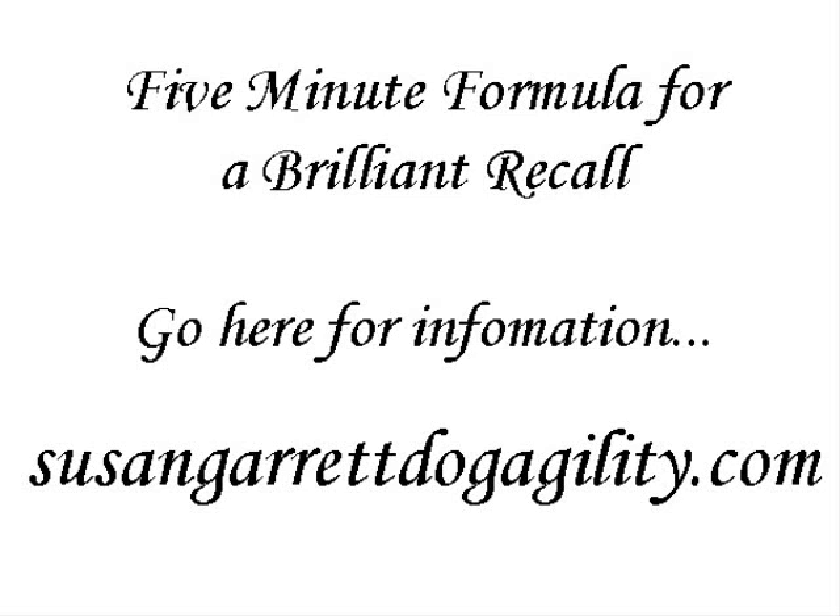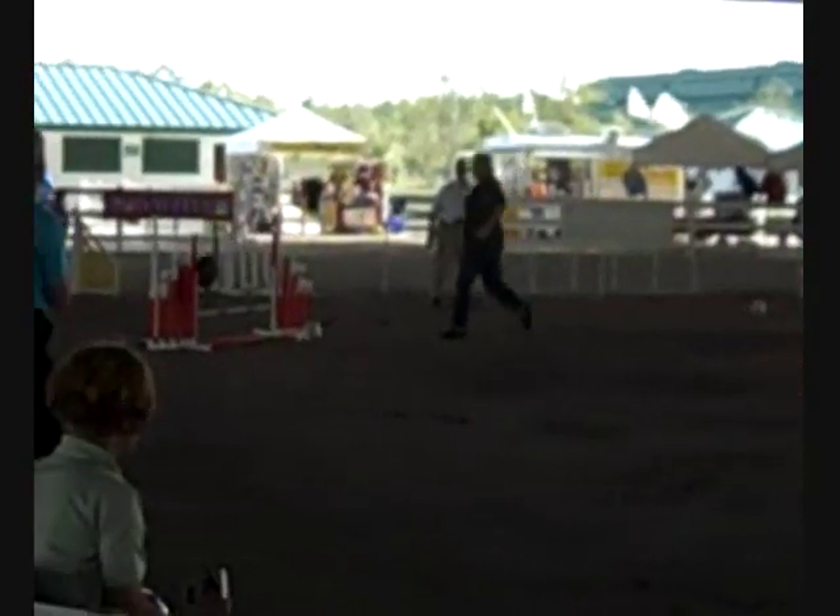If you have a chance to take Susan Garrett's Recallers course, I'd say go for it.